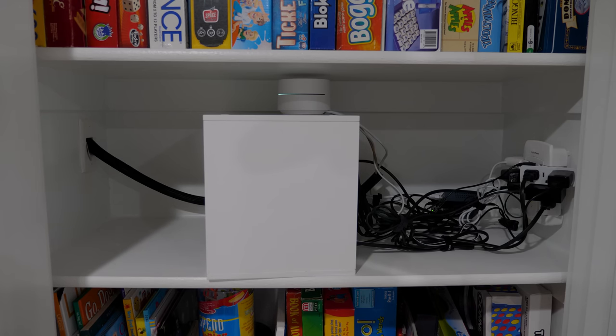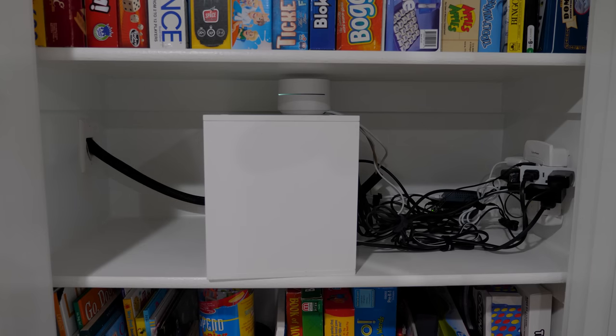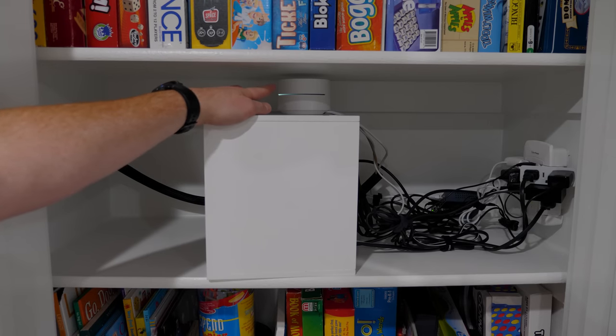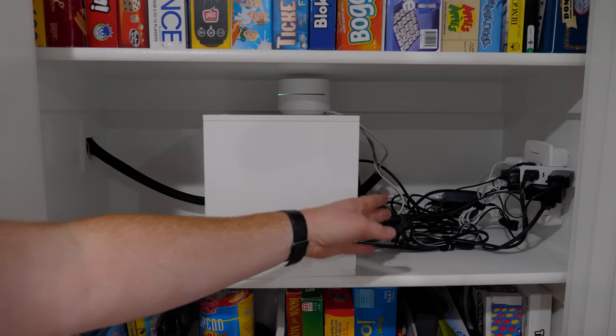As for the changes we made to the internet setup, the cable that comes into here is from where we have our main Wi-Fi router and switch. It comes into here and plugs into this Wi-Fi point, and then we have an ethernet cable that goes into the TP-Link switch.